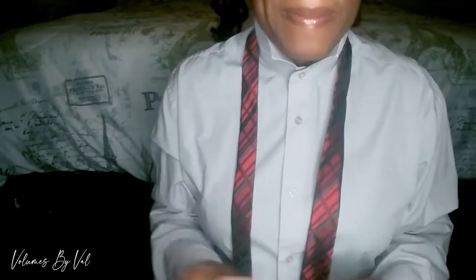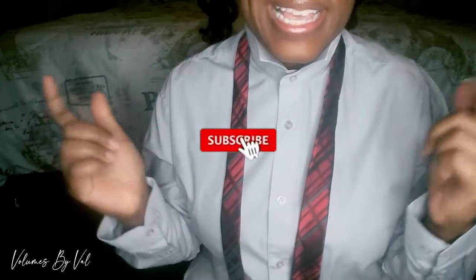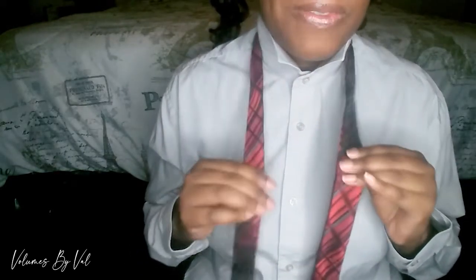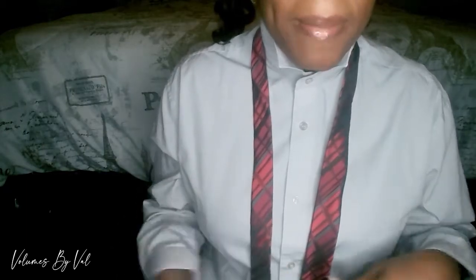Hi guys, it's Val here back with another video. If you're new to my channel, please like and hit that subscribe button. As you see in the title, this is a video on how to tie a tie. I learned how to tie a tie from my dad, so this is the way he showed me. I do have a son and I showed him the same way. This is going to be a step-by-step tutorial — very quick, very easy, very simple.